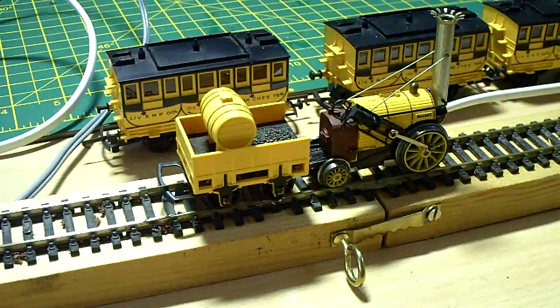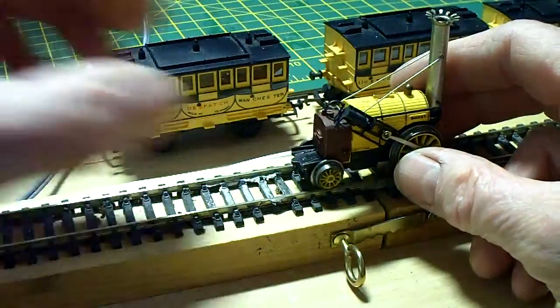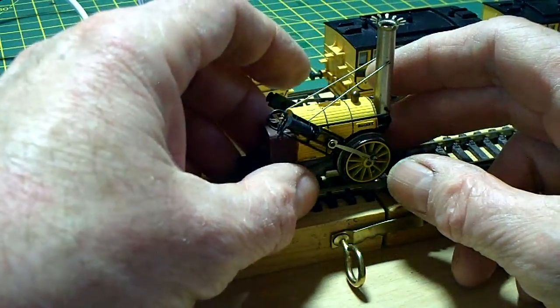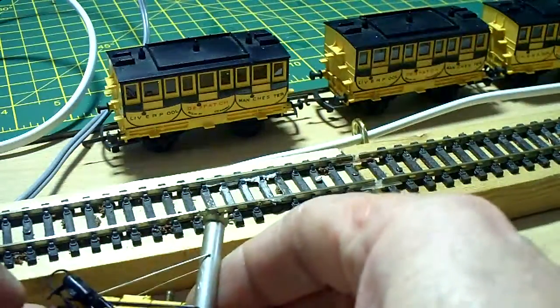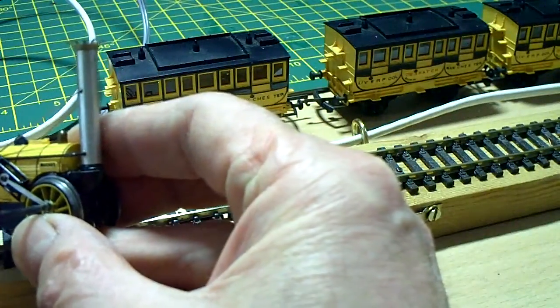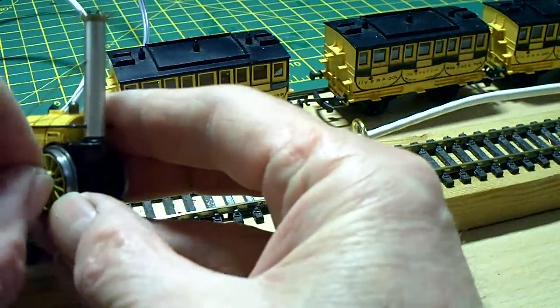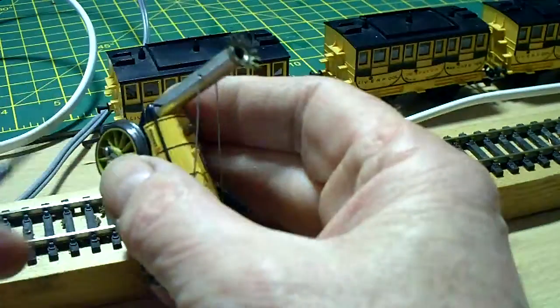I'd just like to take the engine apart so you can see the motor inside. You can see it's actually quite similar in size to the Trix motor. It's quite easy to take apart. If I just take the coal truck — the tender — off the back and put that to one side. The first thing to do is to take out the screws that hold the connecting rods in place. So we'll just take those out — there's one on that side.